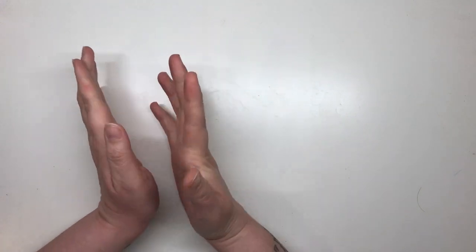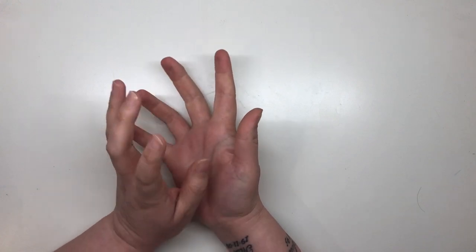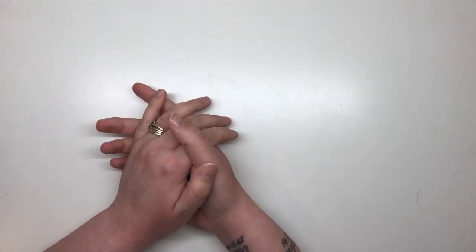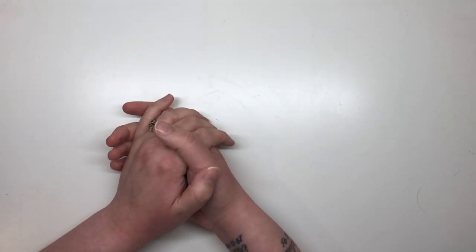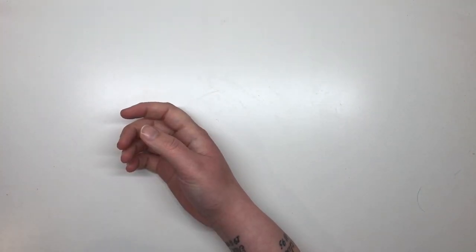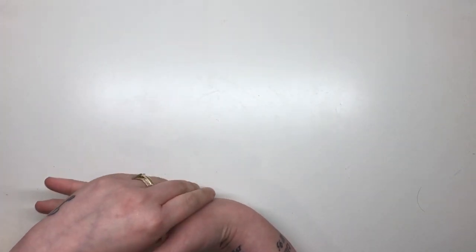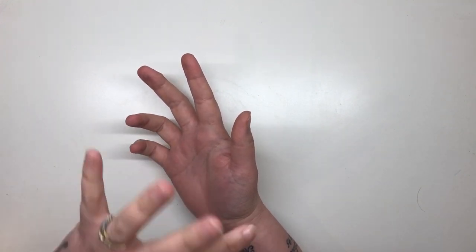Hi everyone and welcome to another video from Colour with Claire. Since I did my diamond painting beginners tips and tricks video, I've had an overwhelming response from a lot of colorists and others who didn't know anything about diamond painting and were really excited and intrigued to find another creative hobby that requires no skill whatsoever but produces beautiful results, just like coloring.